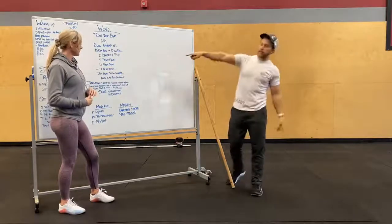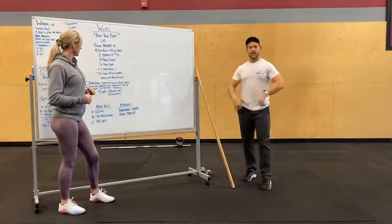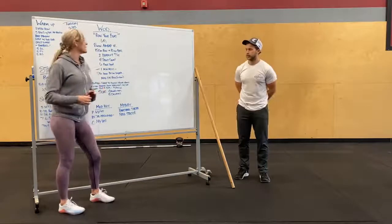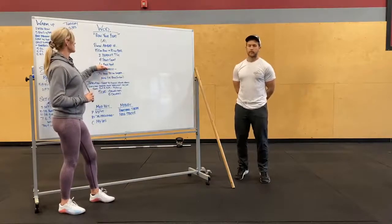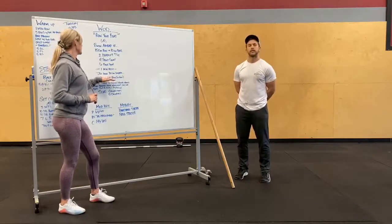For the front squat, you guys can squat clean your first rep — so after the deadlift, you can pull it up into the first squat. Quick transition, all-out sprint on this first portion. Try and push yourself.